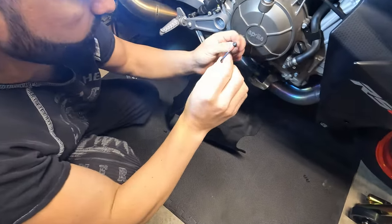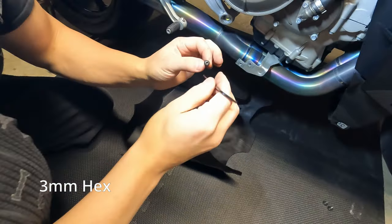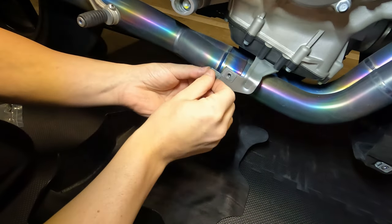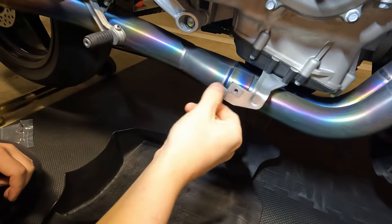The stock fairing screws are four millimeter, but the ones that came with the pan are three millimeter. I've pre-tested them and the threads actually fit, so we're good with that.